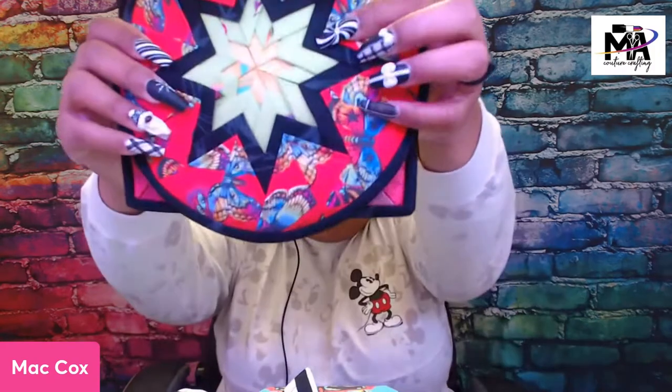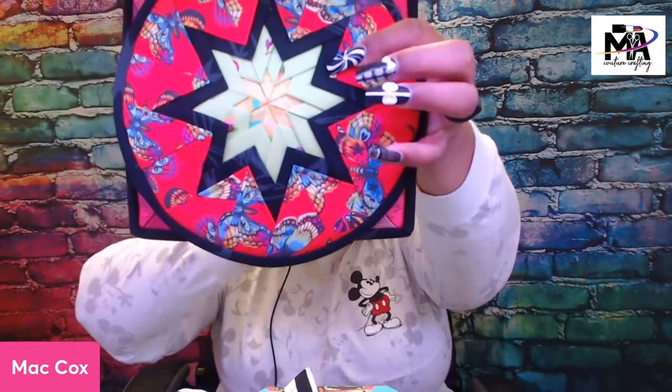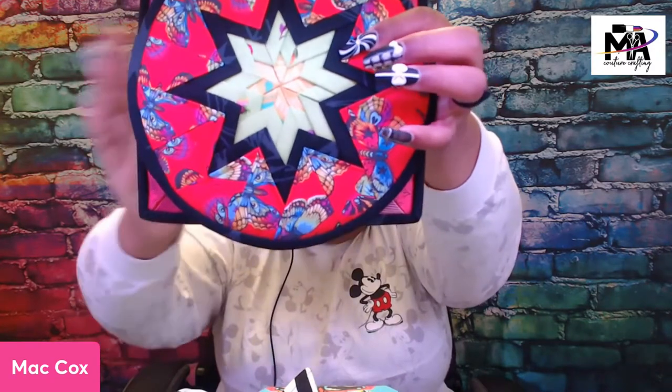If you want to see how these come together, starch is your friend. I suggest you get the prairie pointer — I use that on my Dresdens before. They work really well for getting super duper crisp. That is so crisp; you can't see any of the holes or anything. It really goes together quite nicely and it's not difficult to do.